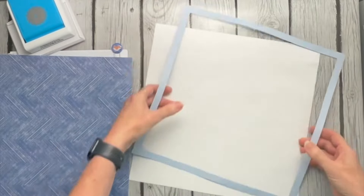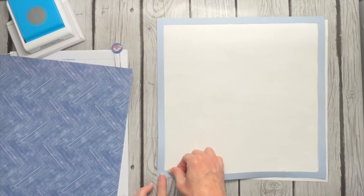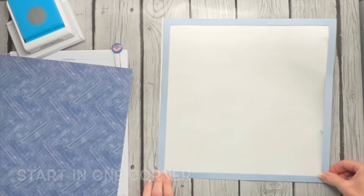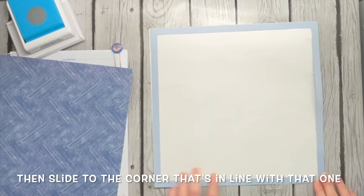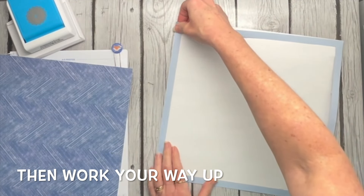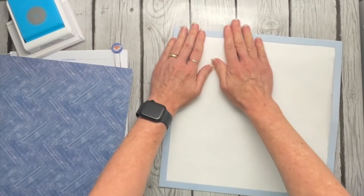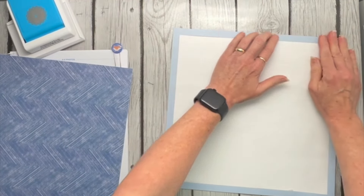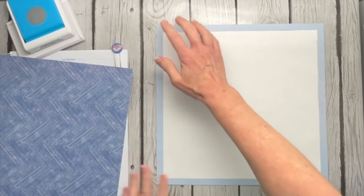I put a good bit of tape on it — not tons, but a good bit. I just line this first corner up, then slide to the corner that's on the same row, and work up from there. It pretty much should match up. Sometimes the papers are a little bit different in size, sometimes my cuts are not exactly square, but for the most part it matches up.